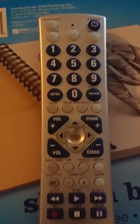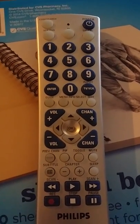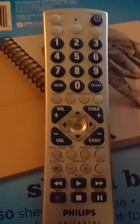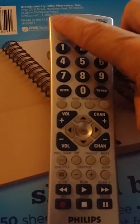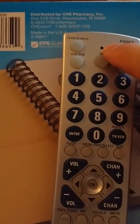How to program a Philips Universal Remote, model CL035A. What you're going to want to do is press and hold the code search button. You'll then get a light that lights up.